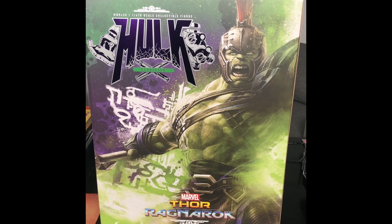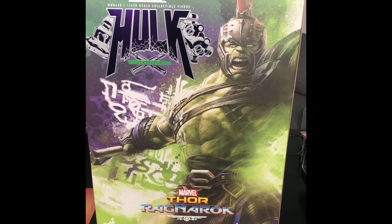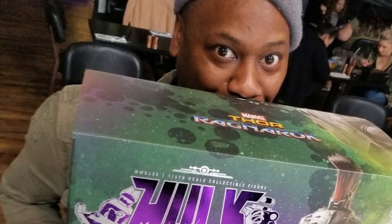This was supposed to be a picture, but it's a video. Hulk. I just got some super neat stuff from Sideshow. Let's check it out.